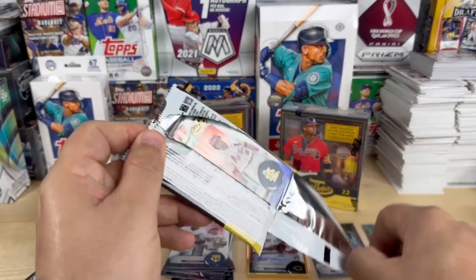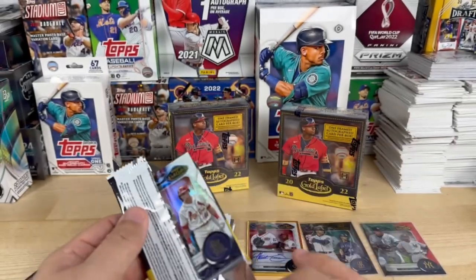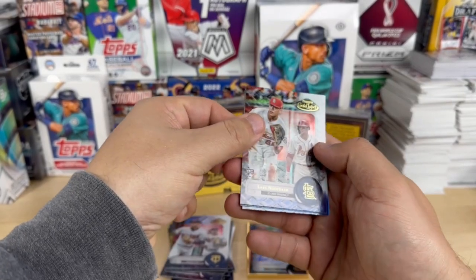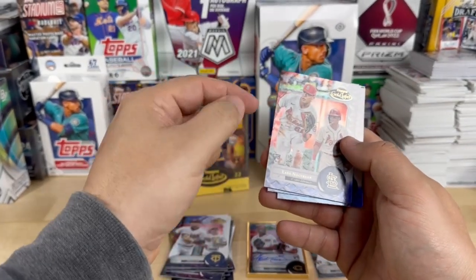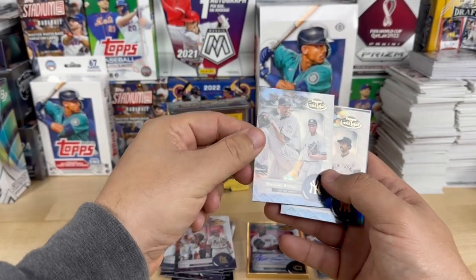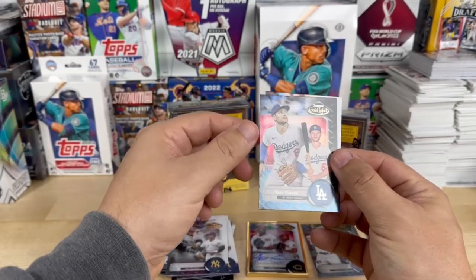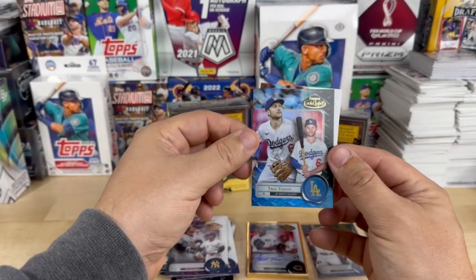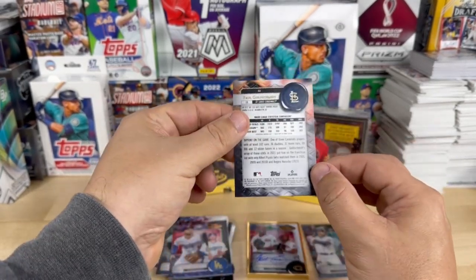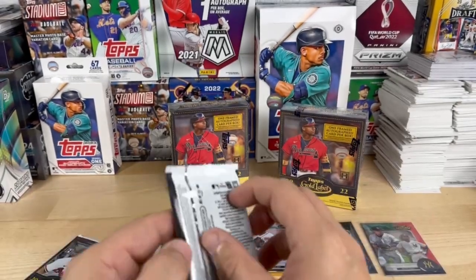I'm not going to lie, I'd like to see the Julios and the Wander Francos being the duplicates, but it's all good. Lars Nootbaar — another winner with Japan last night — Mariana Rivera, Reggie Jackson, Trey Turner, and Paul Goldschmidt. I really like the look of these cards, these are good. Nicely done, Topps.